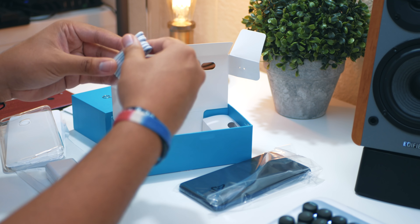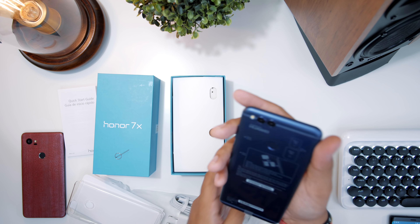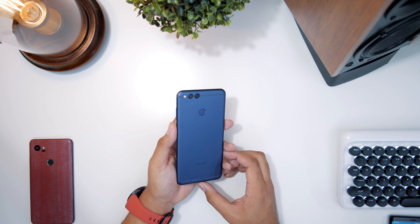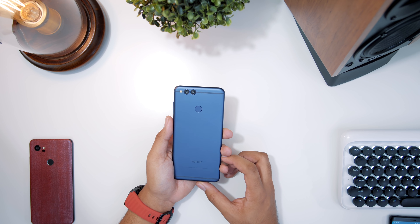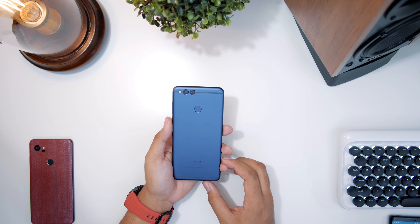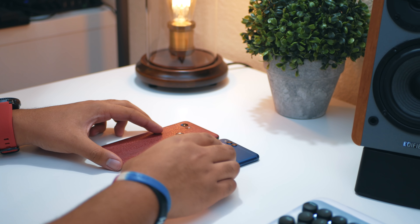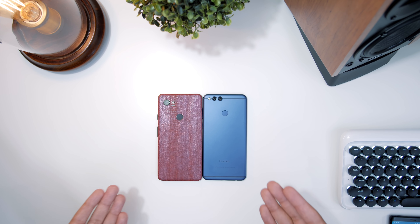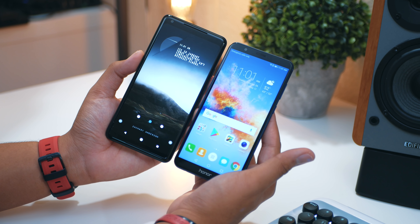Let's take a look at this phone. Alright, here is the Honor 7X — let me know what you guys think of the look. I think it looks really nice, especially in this blue color. We've got dual lenses and a fingerprint reader. Let's go ahead and compare it to the Pixel 2 XL — it's very comparable in size; they've got about the same screen size and pretty much the same exact footprint.